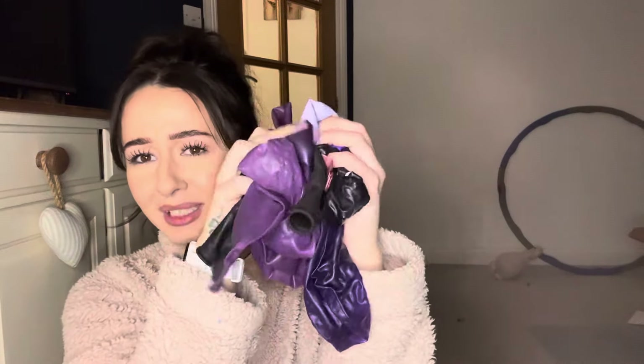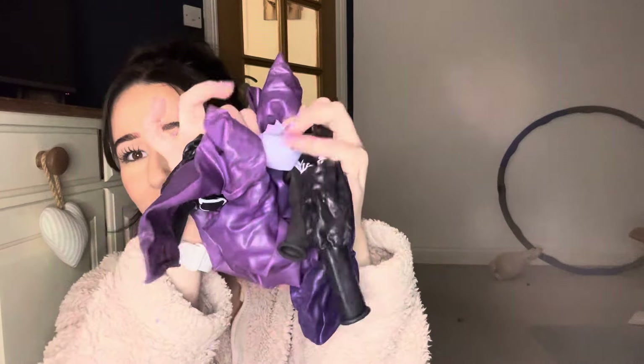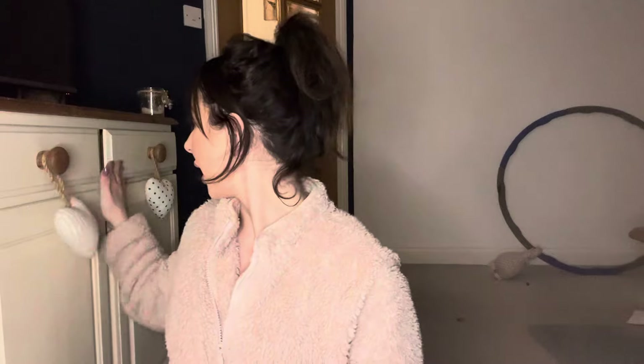Hello beautiful people! So we are blowing up purple themed balloons — that one's definitely not purple, that's awkward. Blowing up purple themed balloons to match my nails, which is very cool. I'm going to do some manual pump and also the electric pump, so let's get going because purple is the in thing right now.